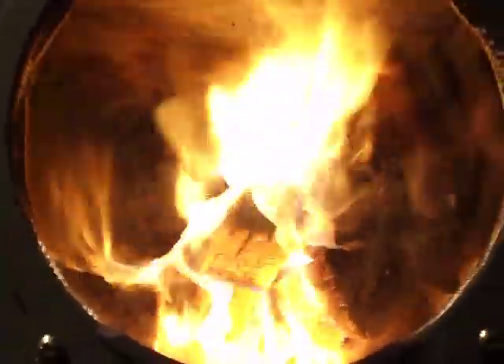The most dramatic way to do this is to open the draft all the way, let it get very, very hot with very active primary flames. The secondaries will start on their own, and then you sort of slam on the brakes — close the primary altogether — and watch those secondaries take off. Secondaries on the upper left as well as the upper right.